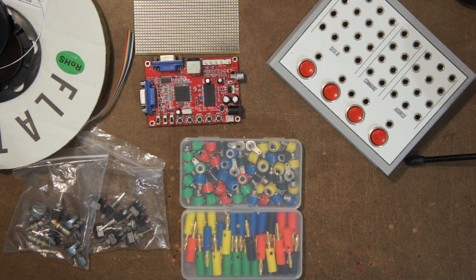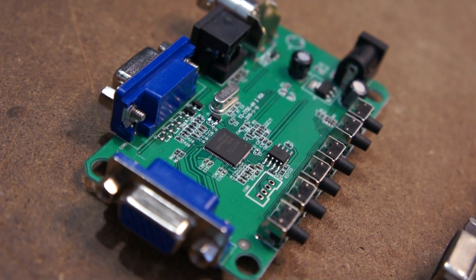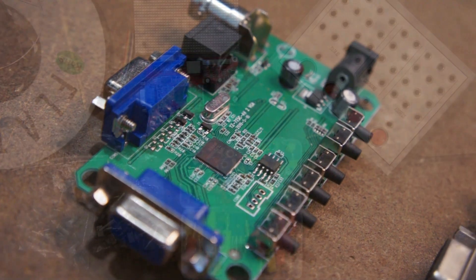In today's video, I'll be showing you how to circuit bend a readily available VGA-to-composite video converter, the GBS-8100. I have been wanting to cover the topic of circuit bending these cheap VGA-to-composite converters for a while now, but the brand new ones available on the market these days feature an all-in-one chip solution for the encoding and decoding, meaning they can't be modified in this way.